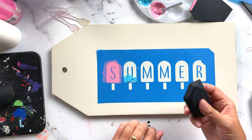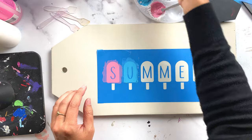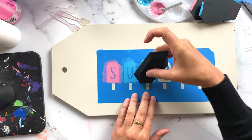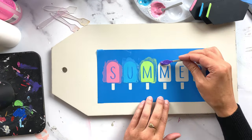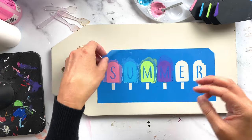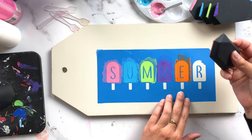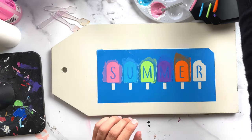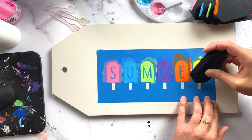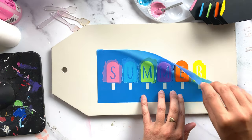You barely need any chalk paste for a project like this, so making my own for pennies works so much better than buying all these different colors. If you want to make a larger amount and save it, you can put it in an airtight container. For wood, I prefer using the blue stencil film over the purple when using chalk paste because it's a finer mesh and won't show mesh lines as much. If you're seeing mesh lines, try the blue film or mix your chalk paste a little thinner.